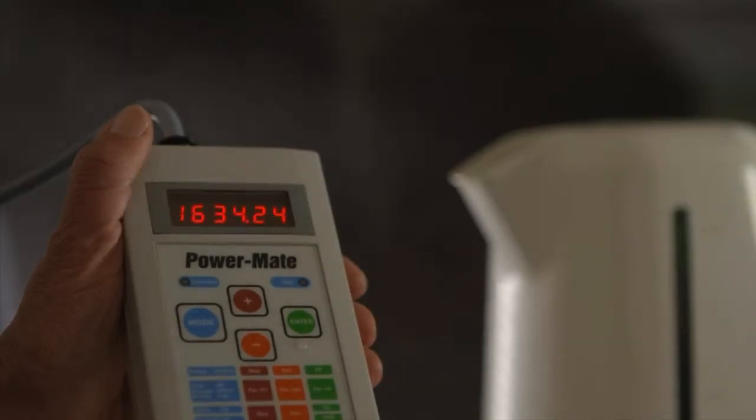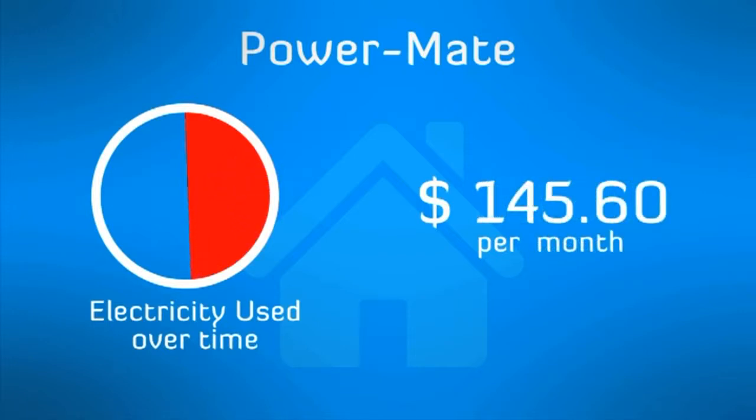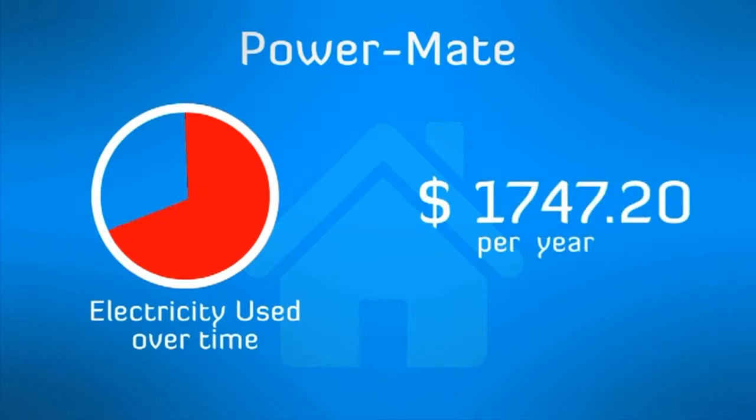tells you how much energy is being consumed over a given time. By measuring any appliance for a period, the PowerMate can tell you how much electricity is used and the cost of running the appliance.